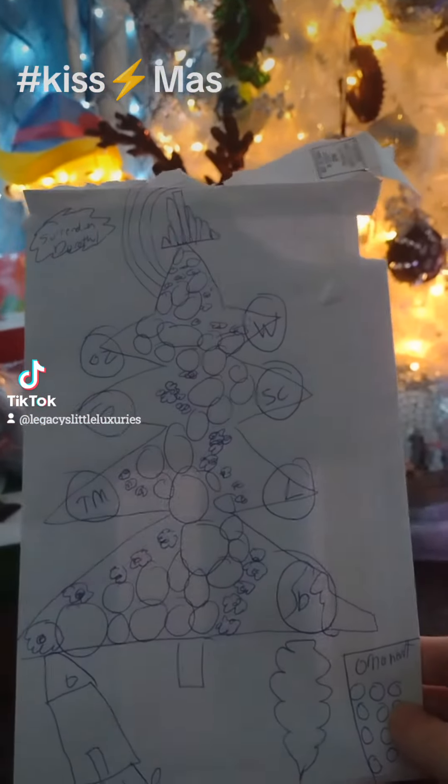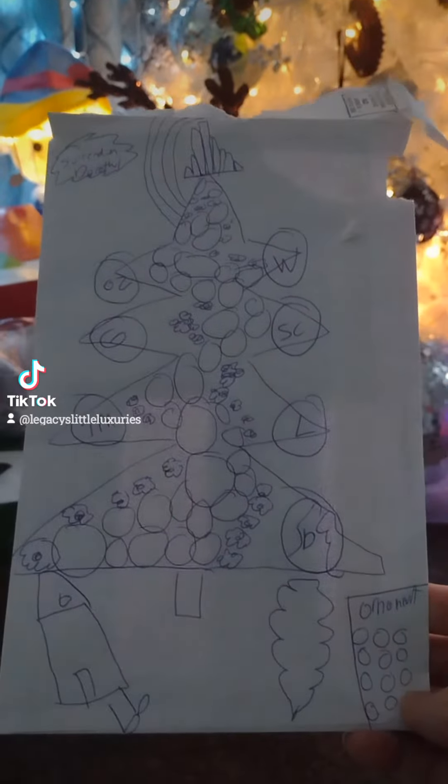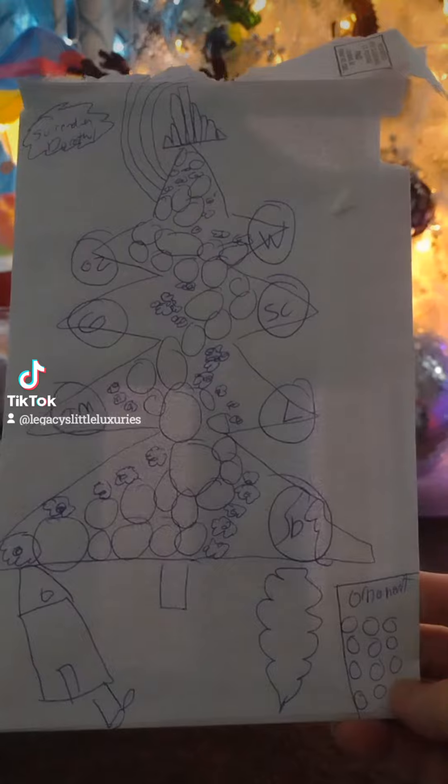I've already come up with the Wizard of Oz theme for 2024. I will DIY the entire tree. So follow my channel.